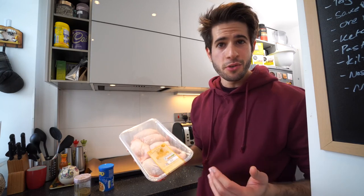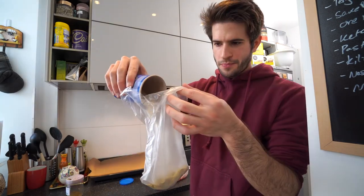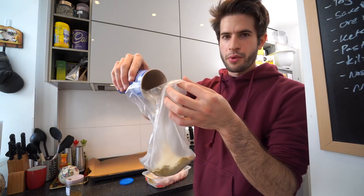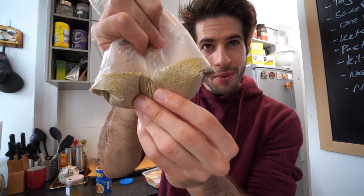Now that all the vegetables are done, let's move on to the chicken. If you've seen my previous videos you'll know that I don't really like to season my food — I'm pretty sure all of my taste buds are dead. But chicken is something I've learned to season over time. The way I do this is really simple: I grab a Ziploc bag or a sandwich bag, fill it up with an arbitrary amount of spices and panko crumbs — I really like these — and mix it until it's all nice and combined.